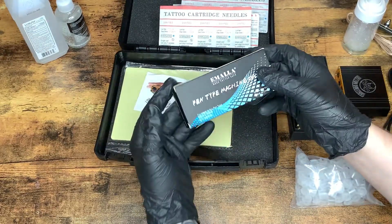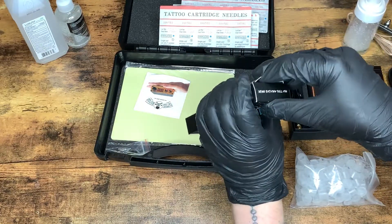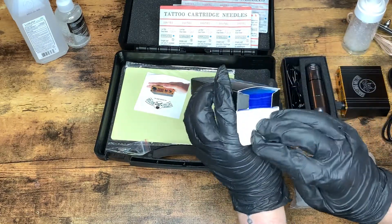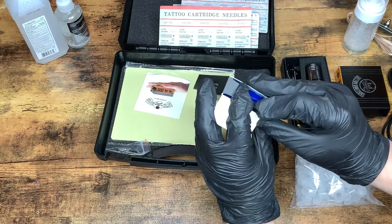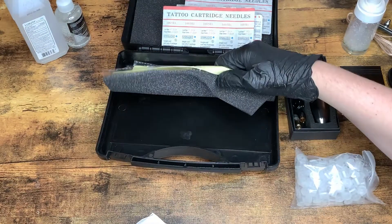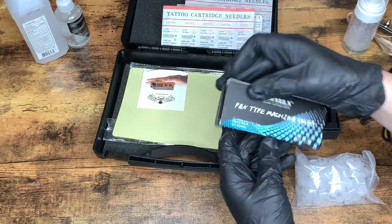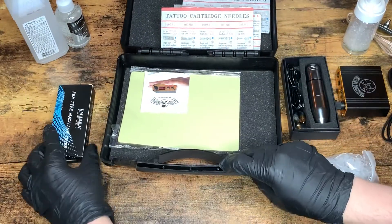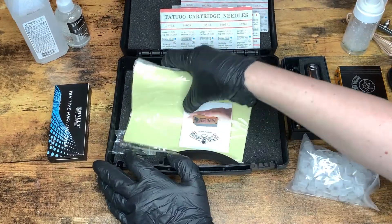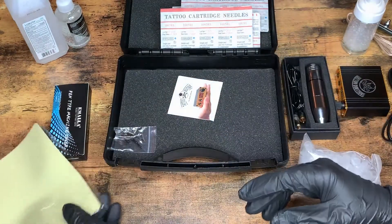And then, what is this — pen machine covers. If I remember correctly, there are 200 sleeves, so that looks like quite a few. It's interesting, there are no gloves, so to have 200 sleeves, you would think that they'd spring the extra few dollars for some gloves. And then also a practice skin.